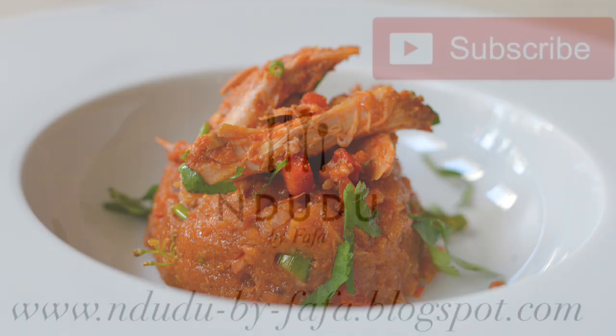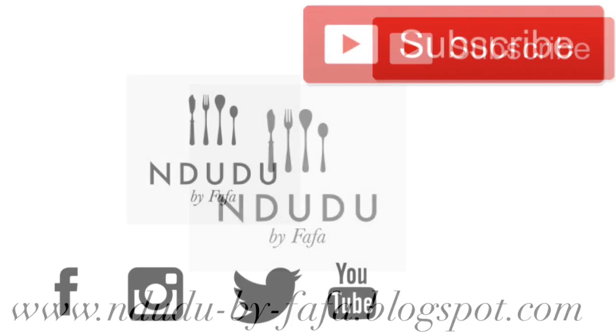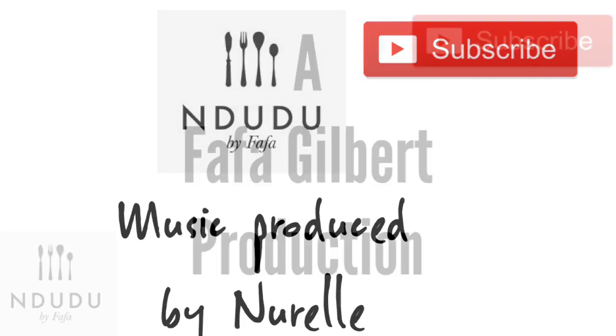I'll leave the transcript of this recipe including the list of ingredients and measurements on my blog, NdudubyFafa.blogspot.com. I'm also on Facebook, Twitter, Instagram, and Snapchat as Ndudu by Fafa, so do pass by and say hi. Until next time — take care, be you, be nice, be beautiful, and I love you.